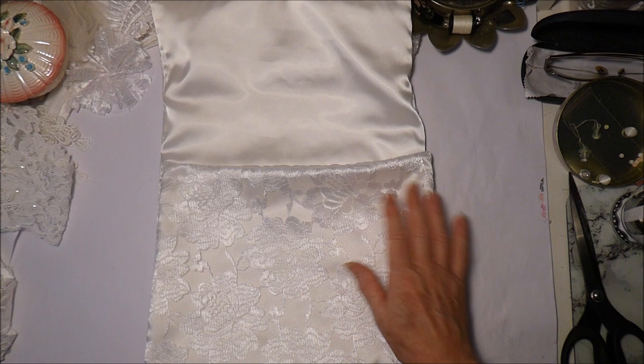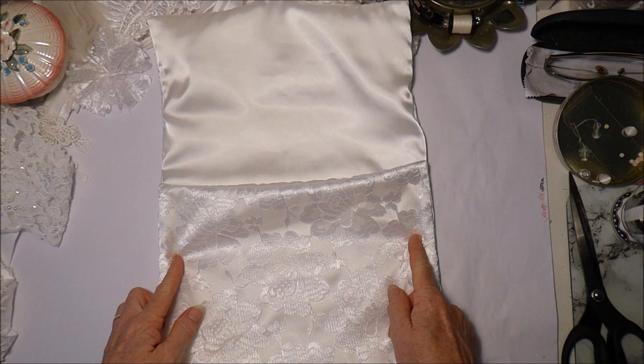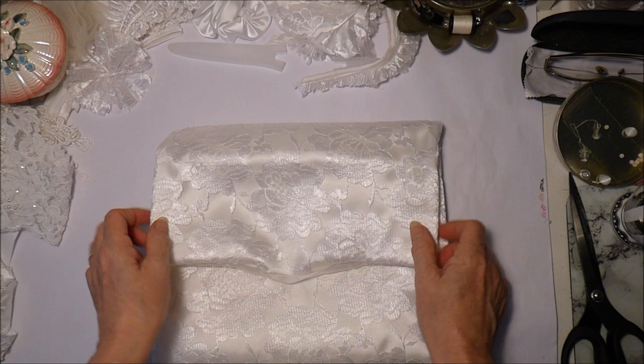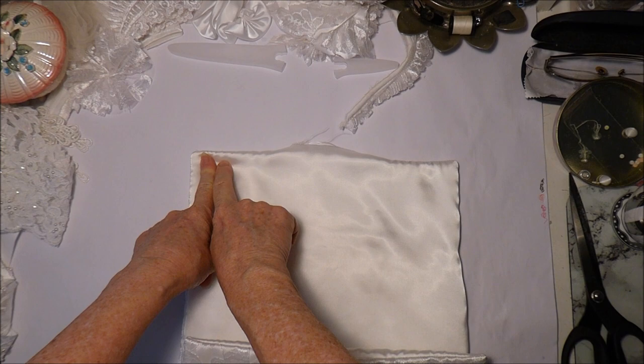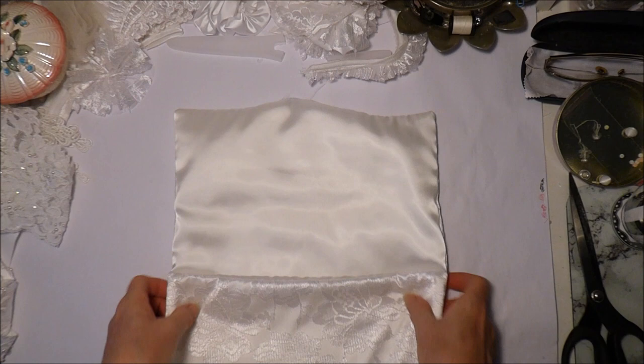I wouldn't get a machine stitch line, but I'd get a lot of bulk inside and I don't want all that bulk inside. Plus I would lose even more width from the bag. I may just do the sides by hand. But first I think I need to straighten that up, because see how that side looks a lot lower than that side, so I'm going to kind of stitch under here - sometimes satins and things move around a little bit.